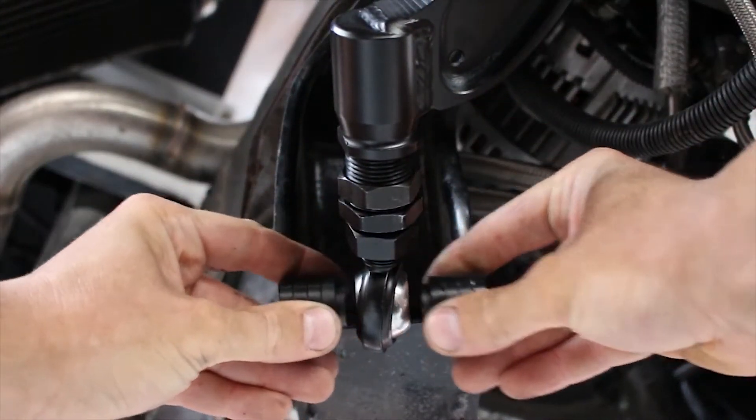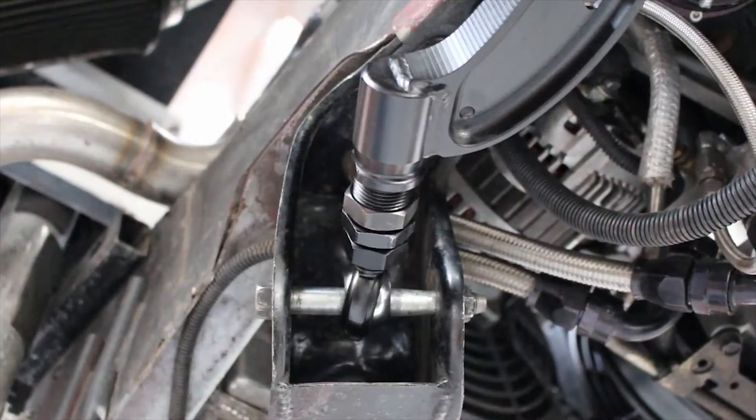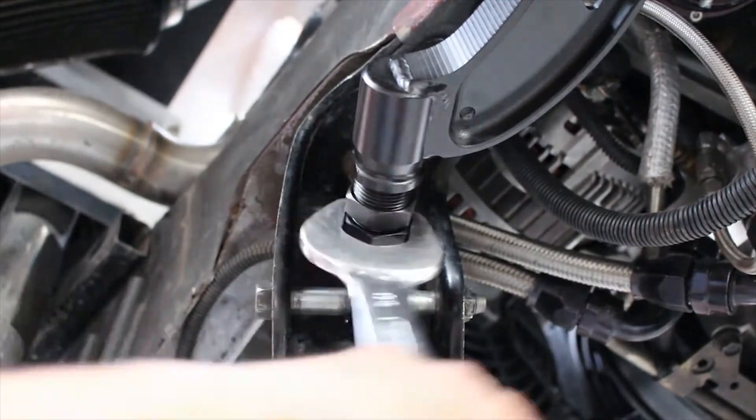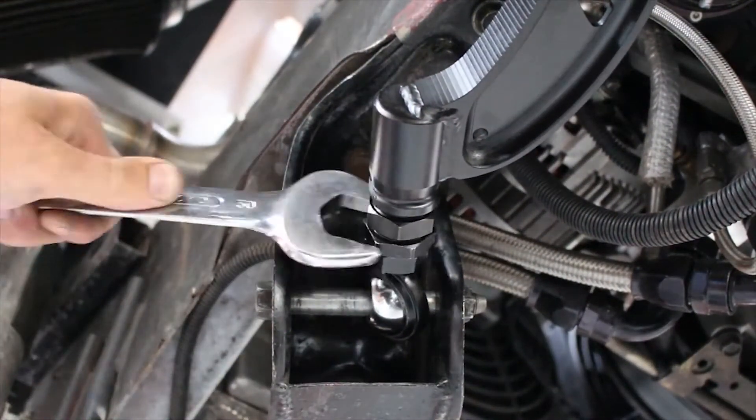Put the bolt back in, then adjust the caster to where you want your wheel. The heim will slide along the bolt, adjusting the caster very easily.